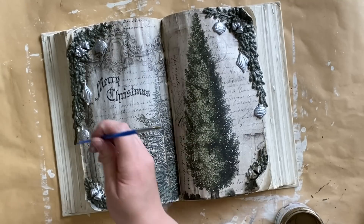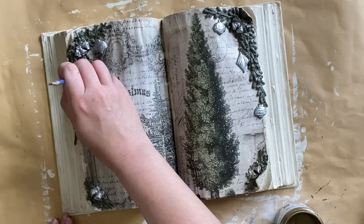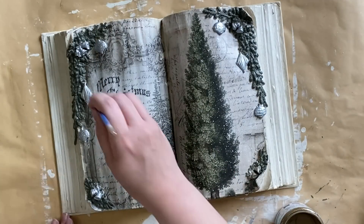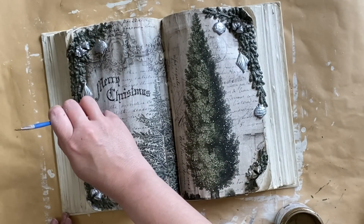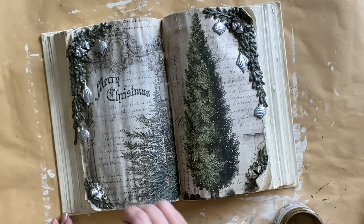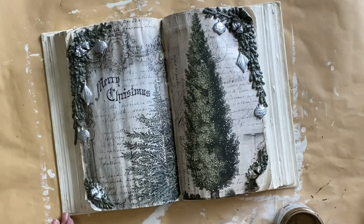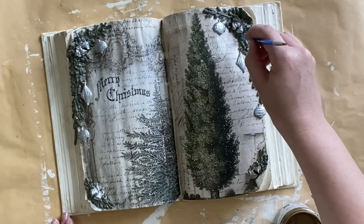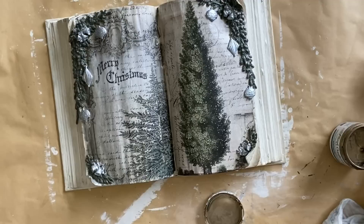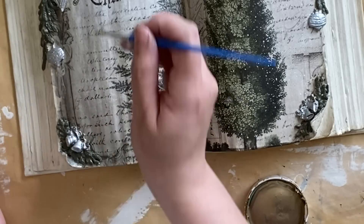I want to add some little baubles to our greenery so I'm going to use the end of a paintbrush in my Bronze Luxe Metallic by Paint Couture. I'm just dipping the end of my paintbrush in that metallic and then dabbing it onto the greenery that we created. It does look like there could be some berries or little ornaments in that anyway, but I just picked random spots and added that. I feel like the hint of that bronze is just a really nice touch. I then also decided to add some of that bronze to the bow that is on the top of each of the little bells that we added.